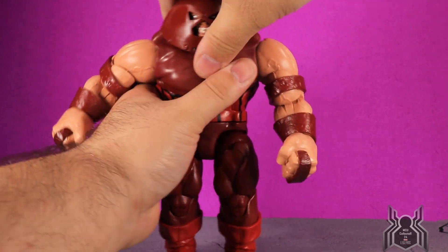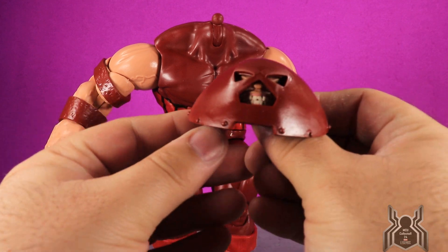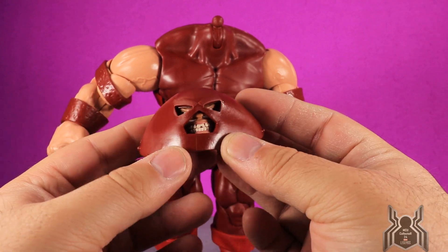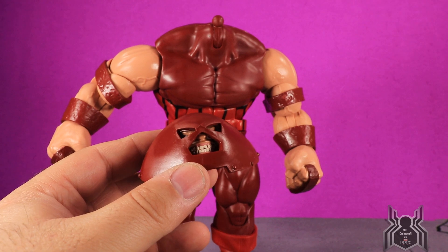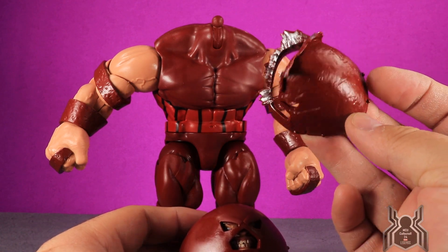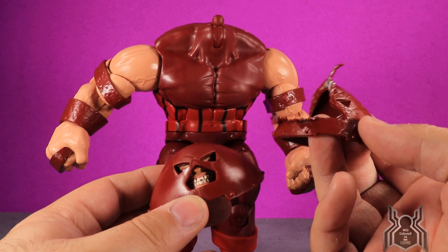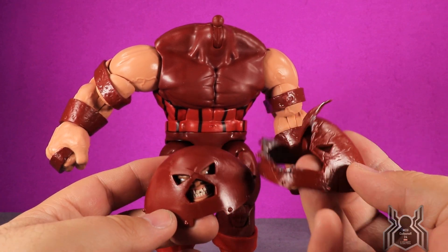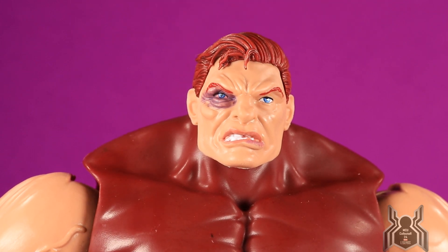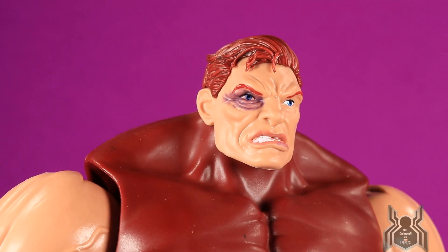The helmet is a very soft rubber material that can be adjusted around. There's no texturing to it whatsoever. The additional damaged-effect helmet shows a lot of texture, scratches, and nicks — really cool. Let me pop on the unmasked head: it looks really good. The hair is a separate sculpted piece glued onto the head, giving that layered look with little pieces coming down over the forehead. The black eye bruise came out looking awesome, with purple around it.